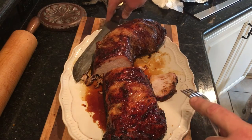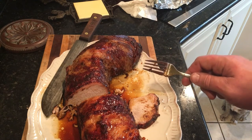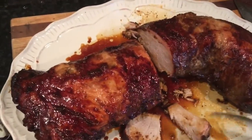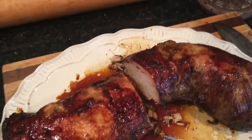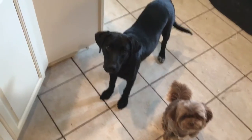Oh man, that looks amazing. That Louisiana cane syrup is delicious. My daughter Hannah wants some but doesn't want to be in the video — she likes being on stage in drama club but not on YouTube. She says it's delicious, and the dogs Waldo and Chewy want some too.